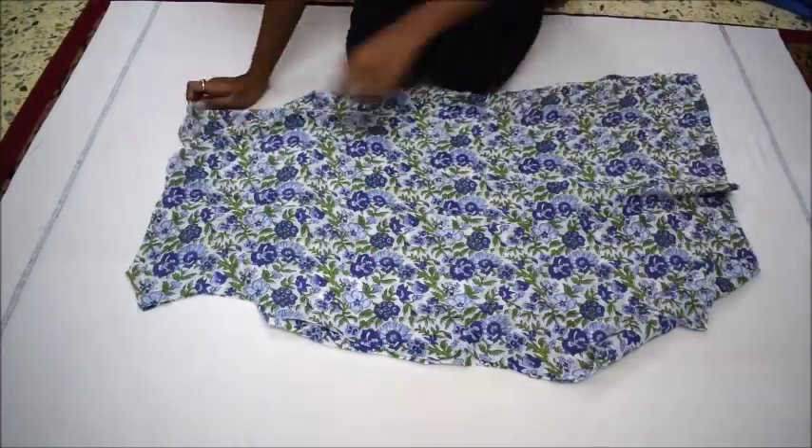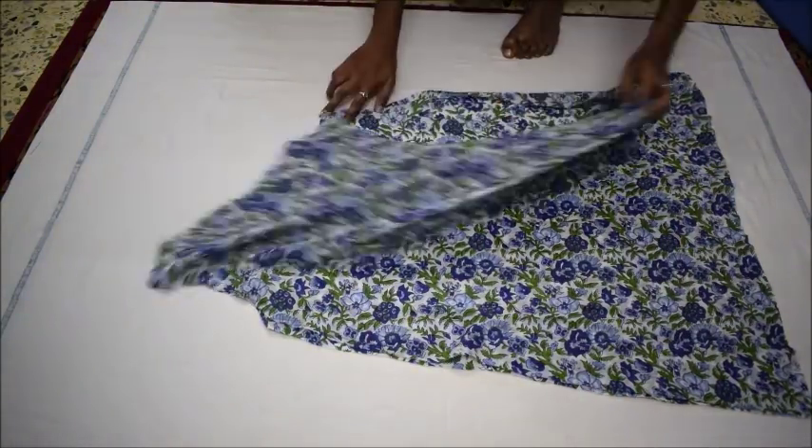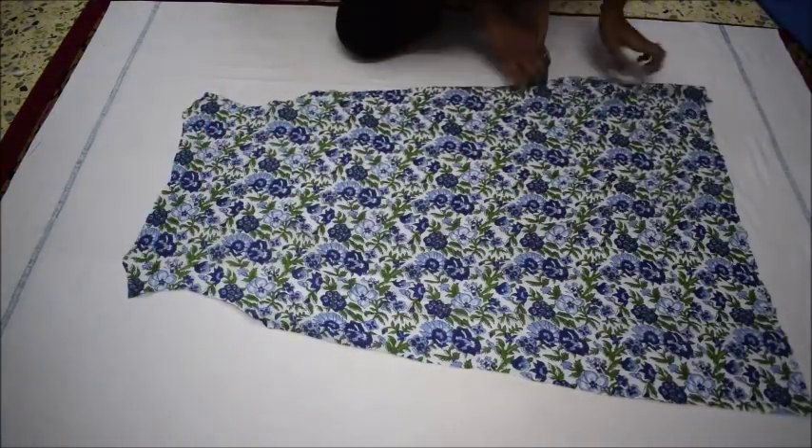Here you can see I have cut out the outline for the dress and I have also cut out the lining cloth in the similar manner. Then I will separate the 2 pieces of the dress.